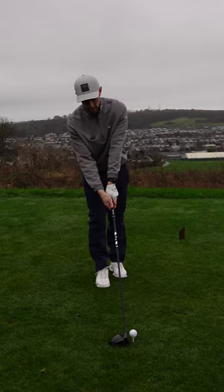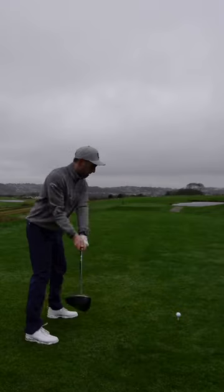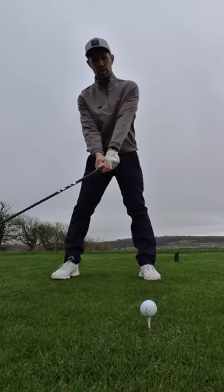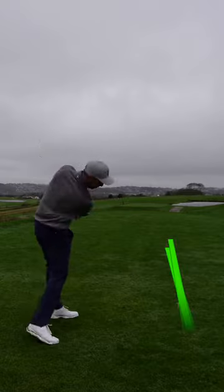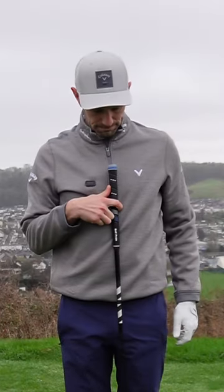Unpopular opinion, but stop putting your ball position forward with your driver if you're someone that struggles with pulls or slices. Keep watching. If your ball position is around here or even further forward, this is going to be causing your pulls or your slices. We do want our ball position forward, but not this far forward.